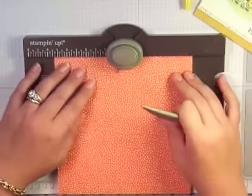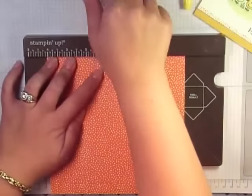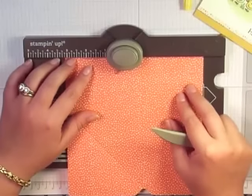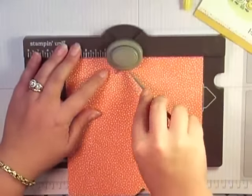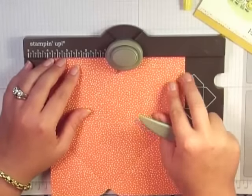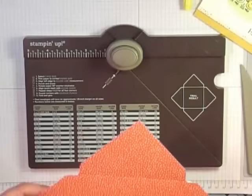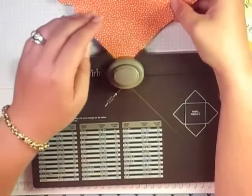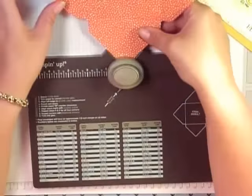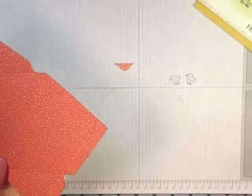Now I'm not going to follow any of the other measurements. I'm just going to line up this little tag here with the score marks and punch until I get back around. I want to finish off my ends here — I'm going to trim this one off. So this is done, we're done with the board.